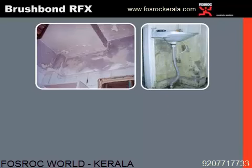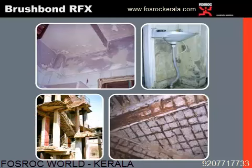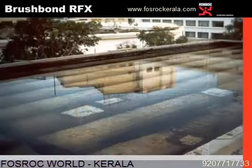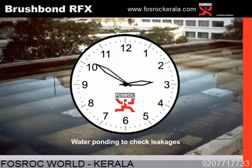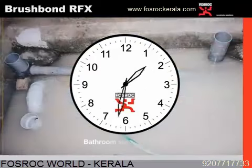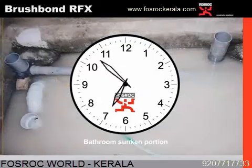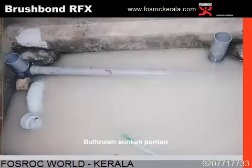These are some of the views which are generally observed inside any building. Before we start waterproofing, the basic test conducted is a water ponding test, which is generally done to check leakages found in any structure. It can be on the roof slab, in the sunken portion, or any areas where waterproofing is found to be mandatory.